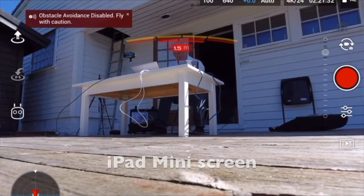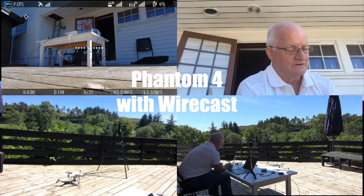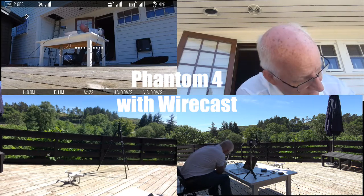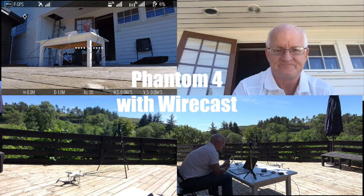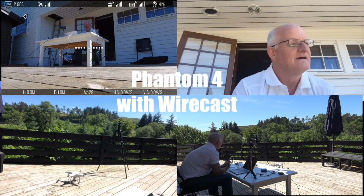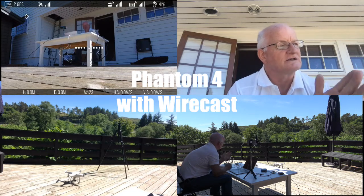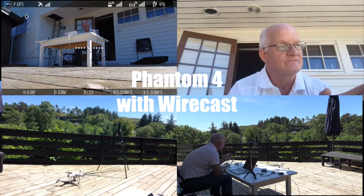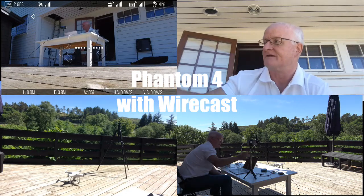It's working. Phantom 4 connects through this extra HDMI module into Wirecast. I think that could be interesting to use because you can actually use it as a remote camera — it doesn't have to take off. Just put it on the tripod and it can stay there.